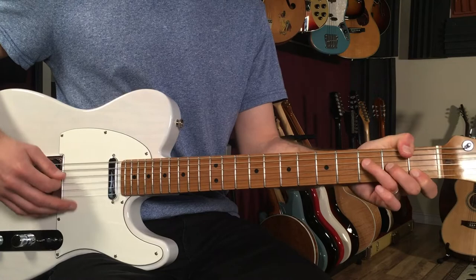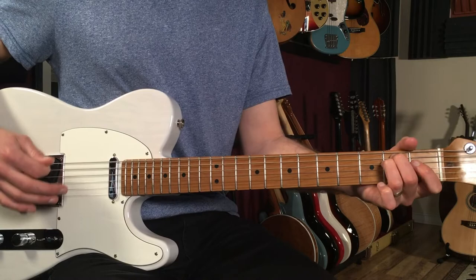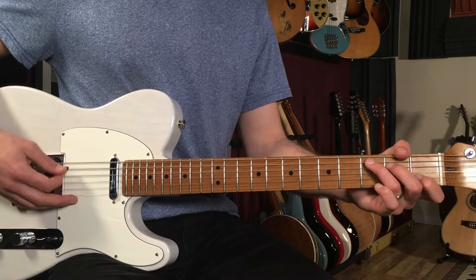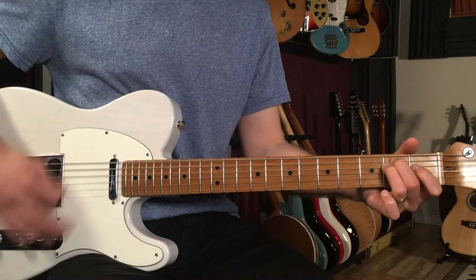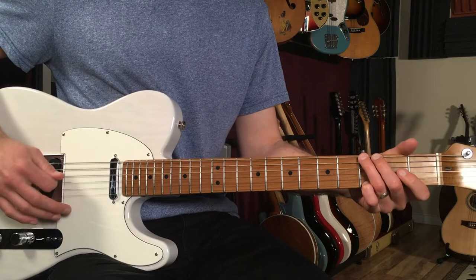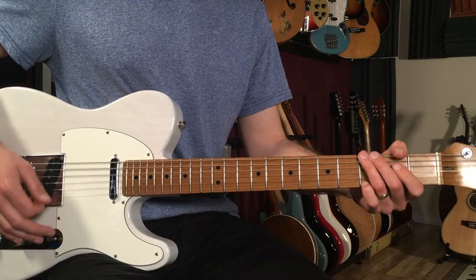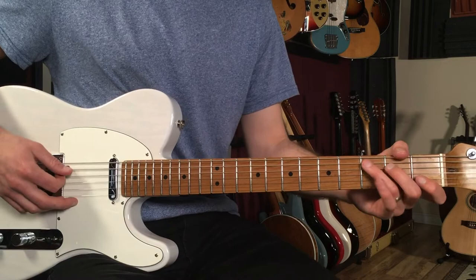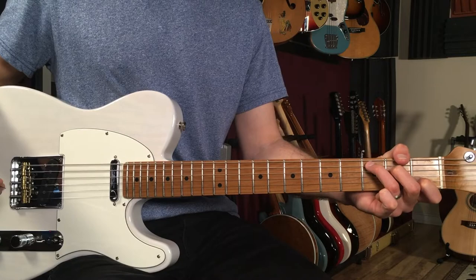Then we do the intro again, and this is the chorus — it's basically the same as the intro. The only difference is in the last bar. Before we had G, then A, B — that little walk-up. This time it's just C to G — 'turned to water, shade of pale' — and then we're back to the verse.